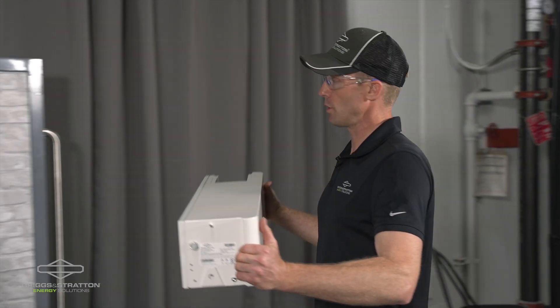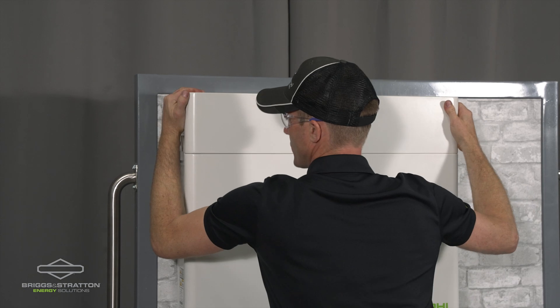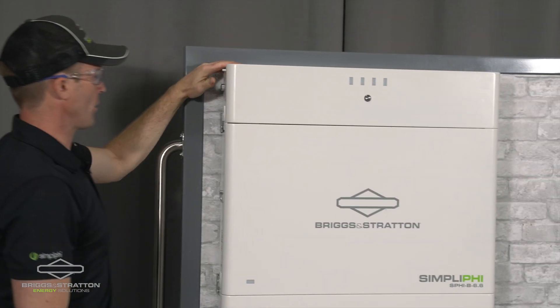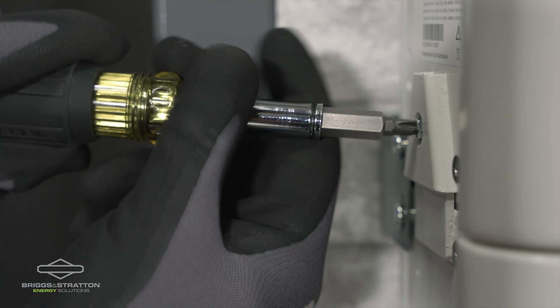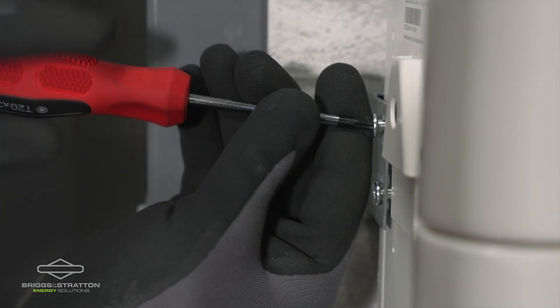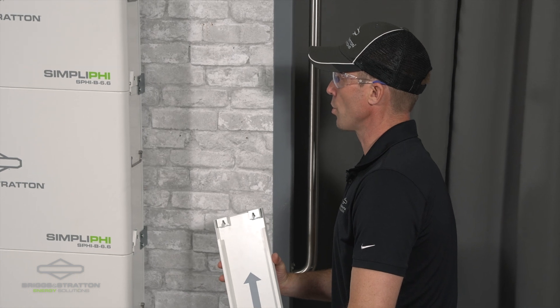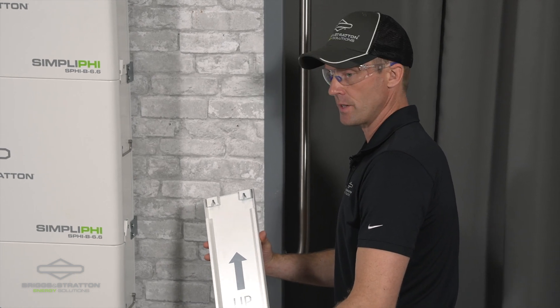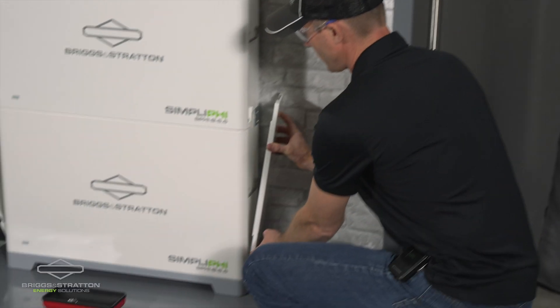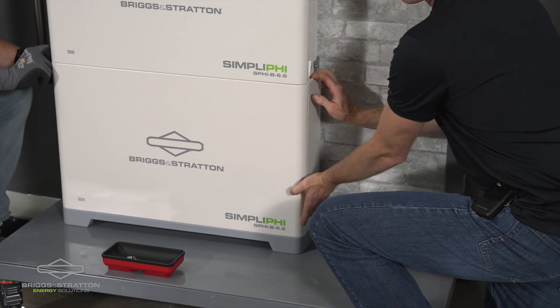The last component to install is the controller. The stack controller sits on top of the battery modules and will also get secured with a retaining screw and a shoulder screw. Once the battery modules and controller are secured in position, we will add the side cover plates — these simply slip on over the shoulder screws and get pressed down into position.